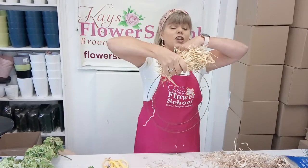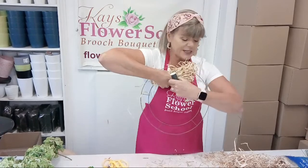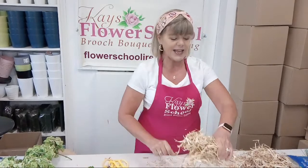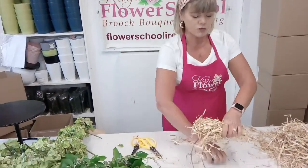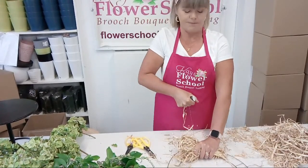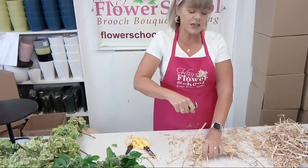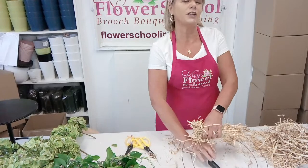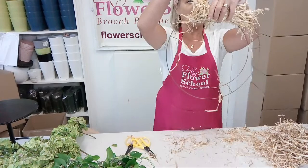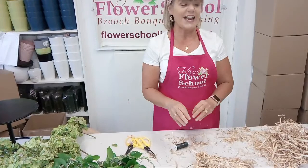It's easier to do this on a flat table. Rest your piece of straw on the wire ring, get your reel wire, and wrap it around pulling it really tight. Wrap it around, pull it tight, leaving about two or three centimetres space between each wire wrap as you go around. Hopefully you can see that up close - I've just got to the end of my fat sausage.